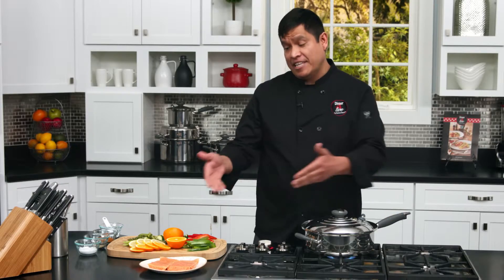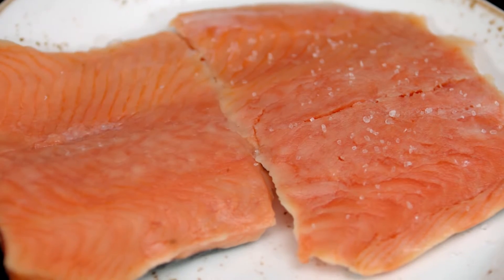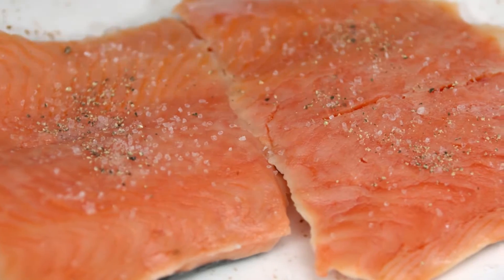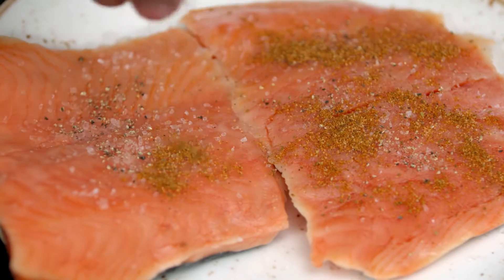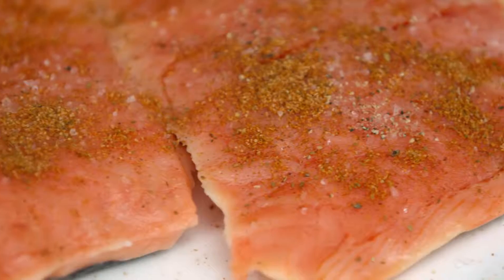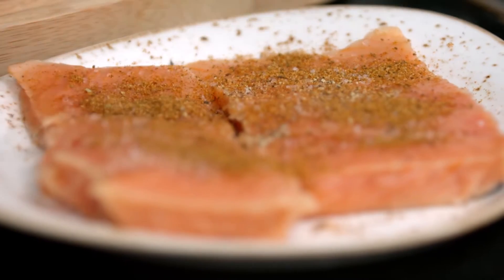While I'm heating up my skillet, I'm going to start seasoning my salmon. I'm going to add a little bit of salt, black pepper, and then a little bit of the all-based seasoning to add this wonderful flavor. You can season your salmon as you like. Now my salmon is seasoned.